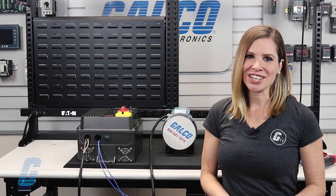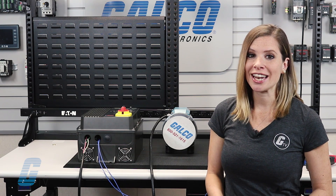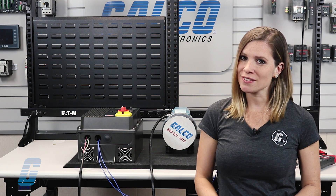For more information on the KV AC Drive Series from KV Electronics along with other products and services, make sure you head over to galco.com.